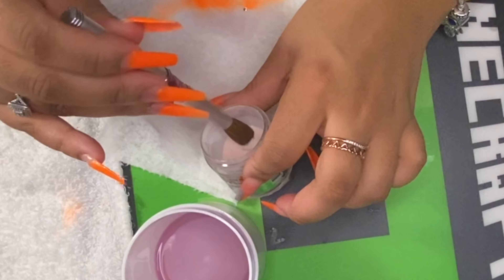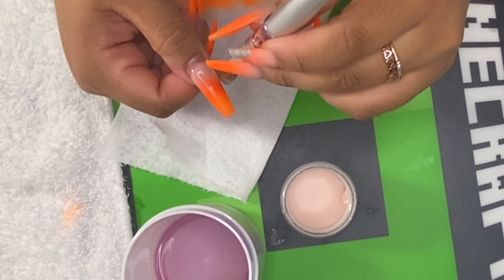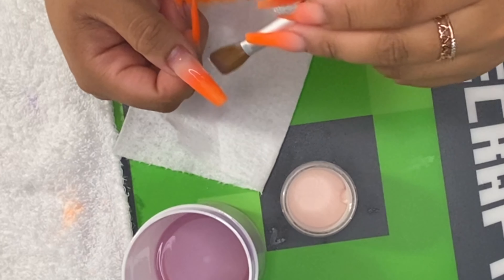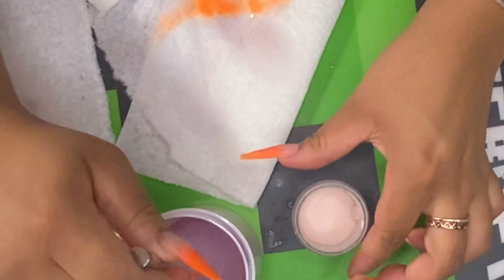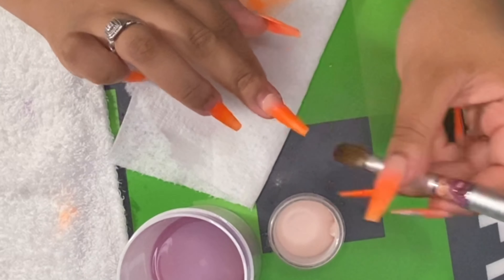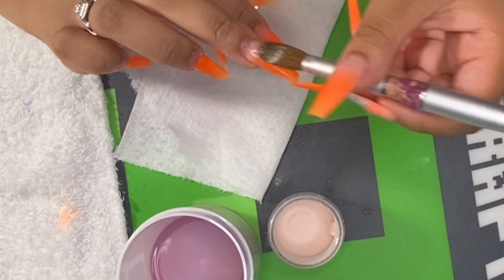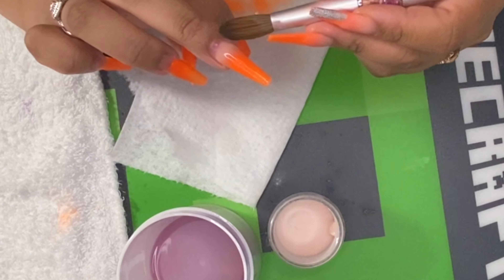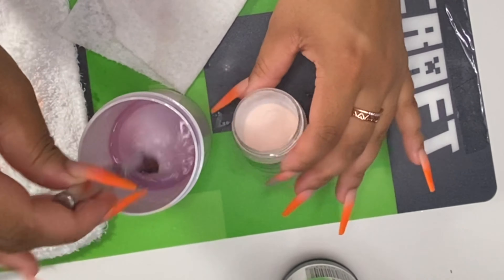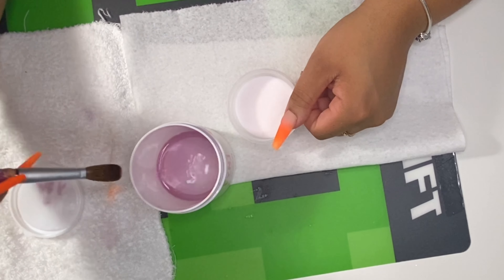Don't forget to apply primer to the other hand. Thankfully since I was doing ombre, I was still able to add that primer because I started at the tip of the nail. Don't forget your primer — that's what prevents your nails from lifting. Now I'm going to add the Cover Beige: drop that bead, stroke it down very lightly, wipe the sides, start blending. Grab a bead, drop it, drag it, wipe the brush, wipe around the sides, and then blend.